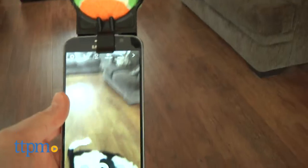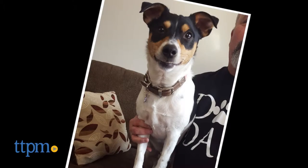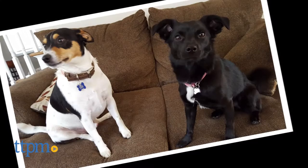The Pooch Selfie will work with most iPhones and Android phones, but be aware it doesn't work with all cell phone covers, especially the thick ones from OtterBox and LifeProof.